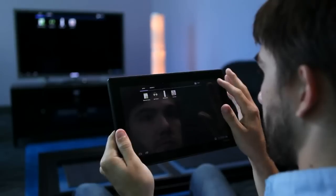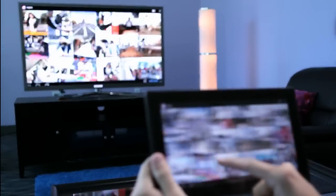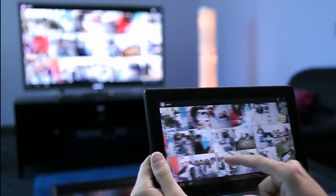Let's take a look at how you can now bring all the great performance of your Tegra 3 device to your big HDTV screen. As you can see, this solution makes it really easy to share your favorite games, apps, photos, and videos — all wirelessly without hassling with cables.